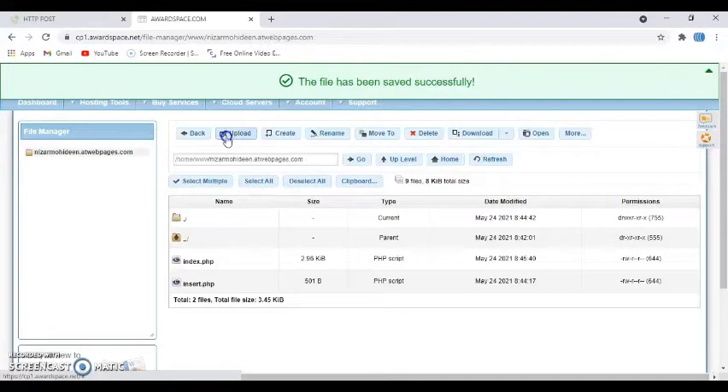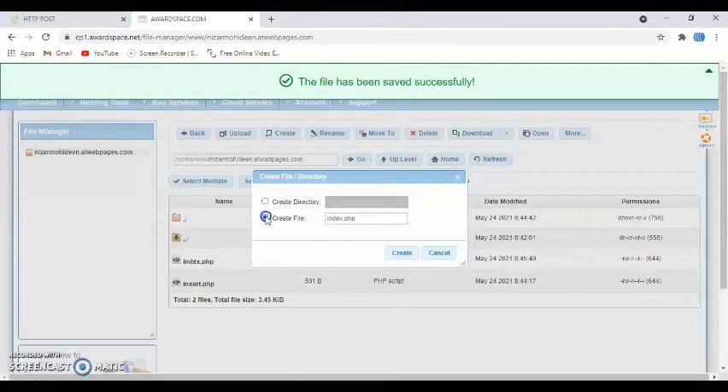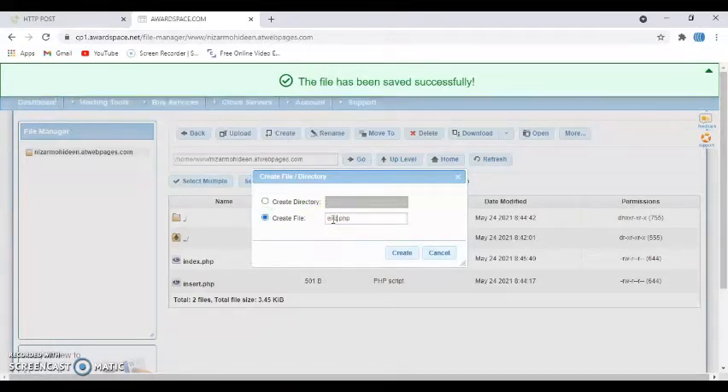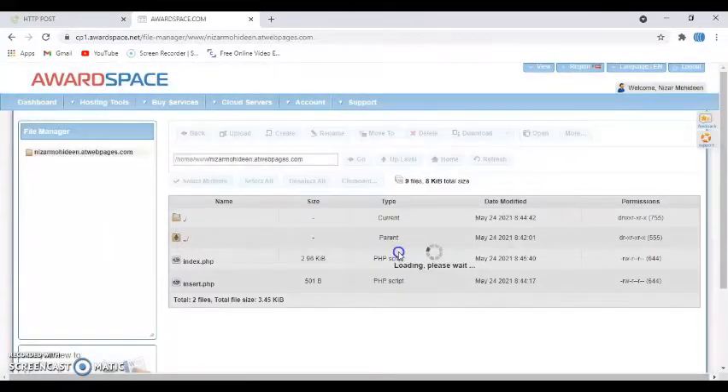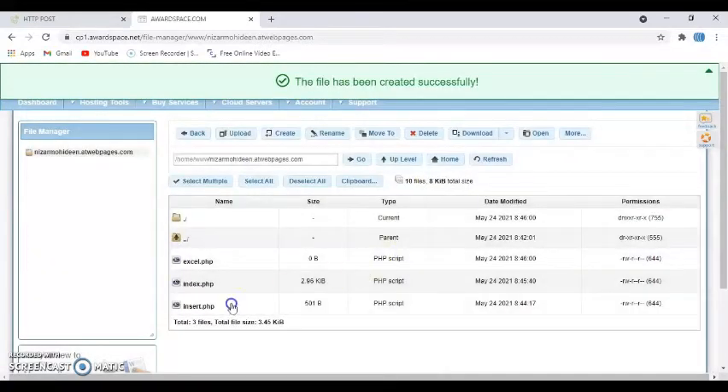Now one more file to create — click the Create button again and then 'Create File'. Type 'excel.php' — e-x-c-e-l — and click Create. It's here now; double-click excel.php to open it.